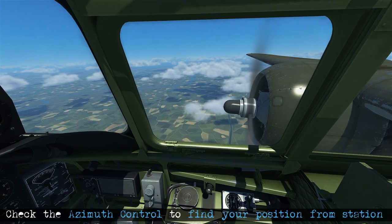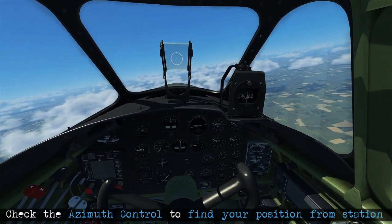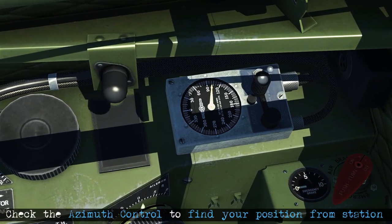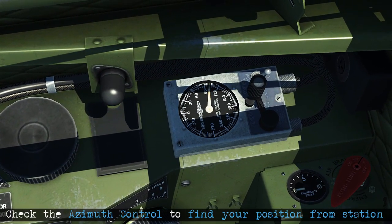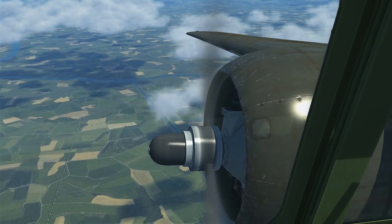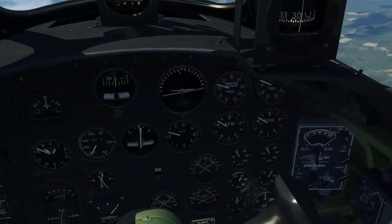We're going to start off using the A-20 and figure out how to get to the station. Initially we won't have a good idea of where we are relative to the station. Looking at the control box we see the needle is indicating around 100 degrees to our right, so from our current heading we'll need to turn about 100 degrees and then we'll be pointed at the station.